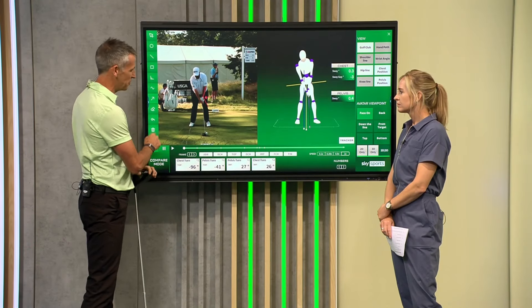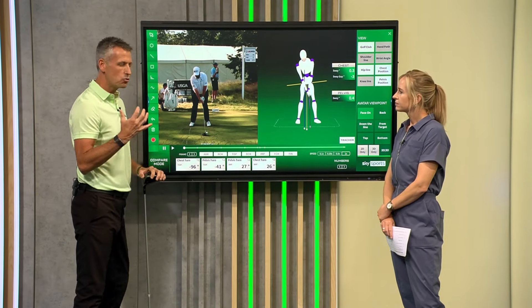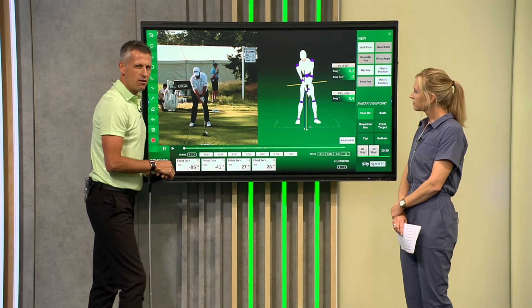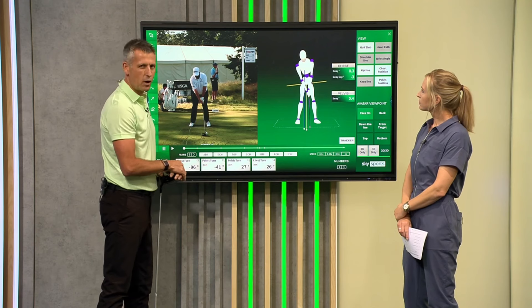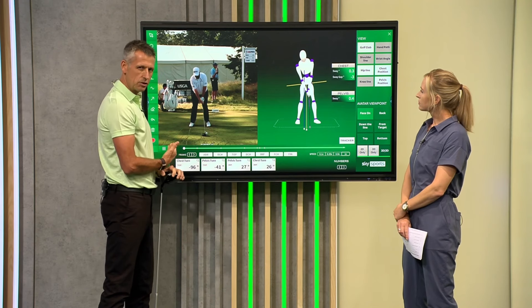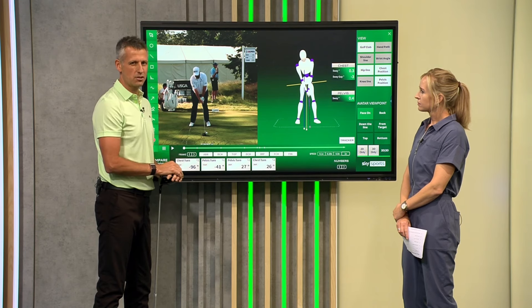As we start to move Shane into his backswing, I want to draw your attention to two areas we can measure with Sports Box AI: sway and the lateral motion we make in a golf swing. We know we're all trying to rotate, but there is some lateral shift in the golf swing.